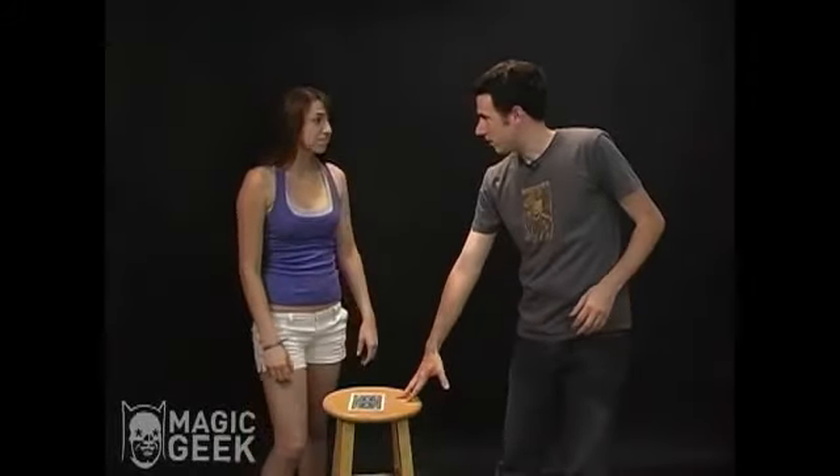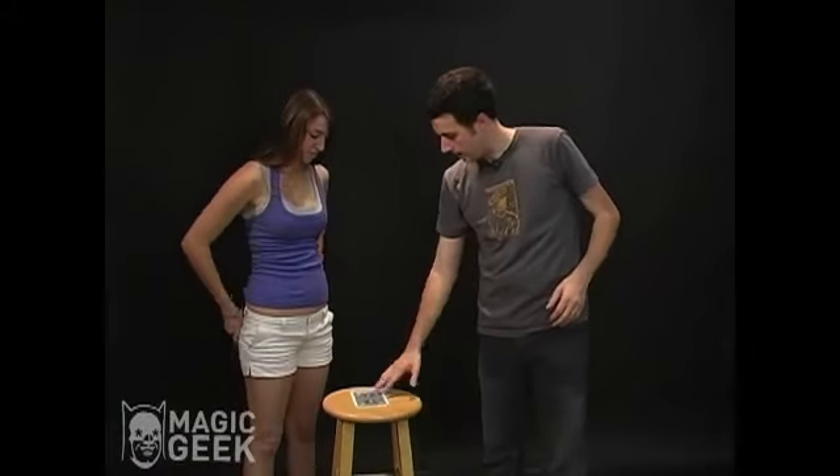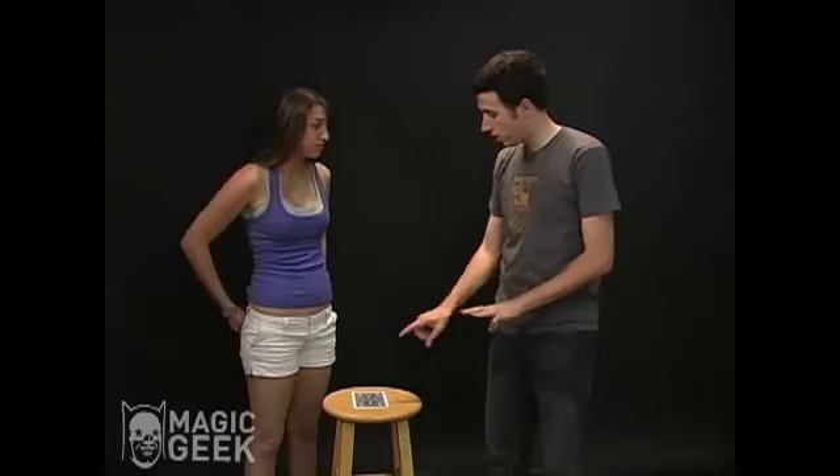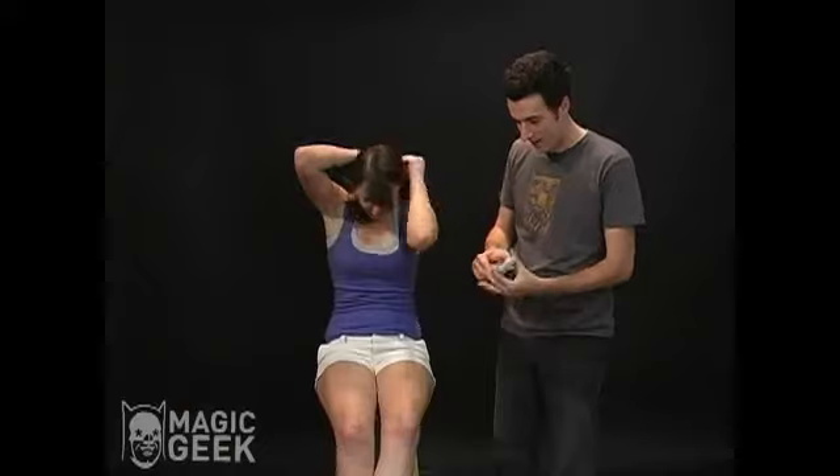I brought in the stool for you to sit on today and I brought in a jumbo card. I'm leaving that one jumbo card right there and you're going to sit on it. The reason you're going to sit on it is so that I don't do any funny moves and try to switch the card or anything at any point during the routine. Go ahead — perfect.